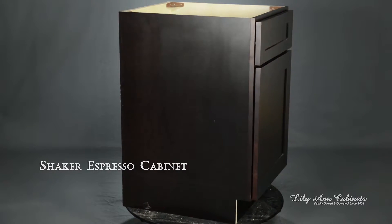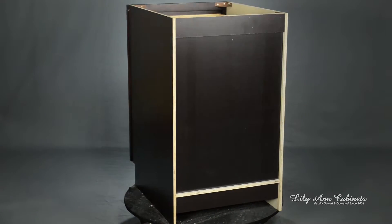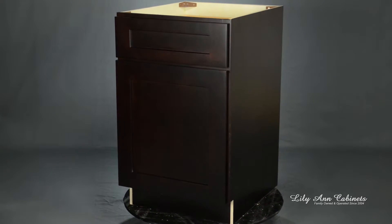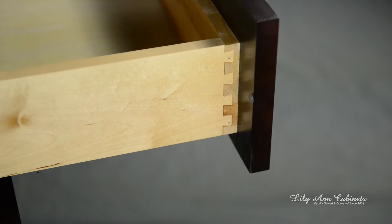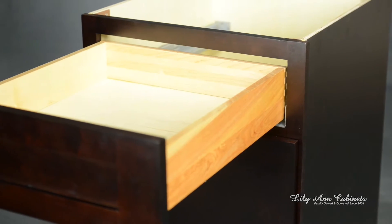The cabinet is topped with a 12-step rich hand-applied ebony stain. Cabinet boxes are half-inch plywood box construction with finished sides. Drawer boxes are dovetail with 5/8 inch solid wood construction and half-inch plywood bottoms.